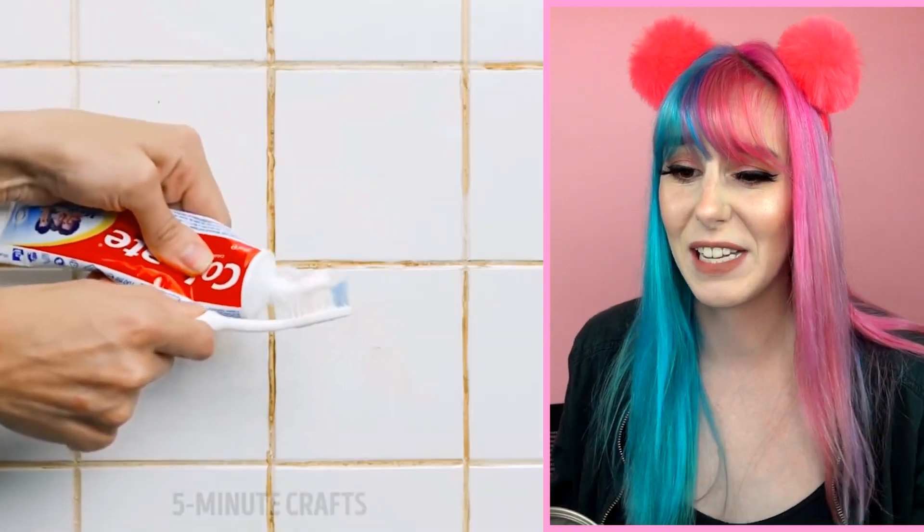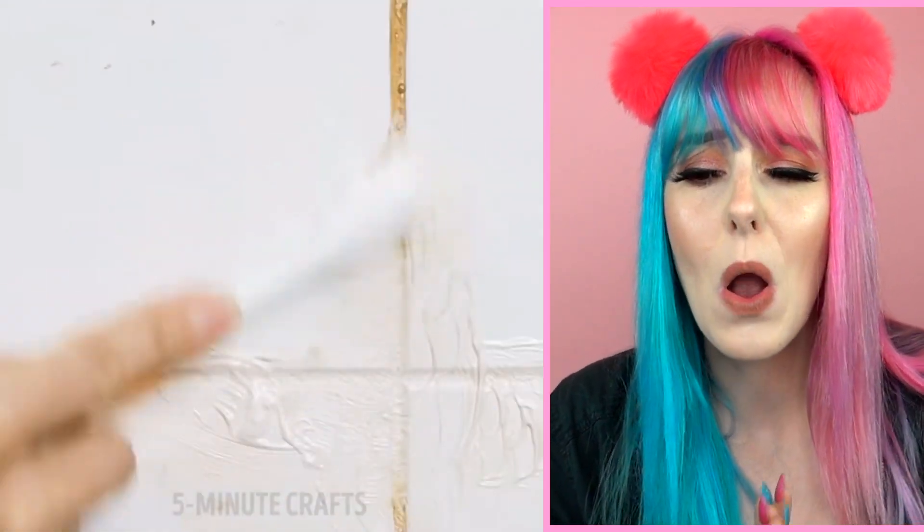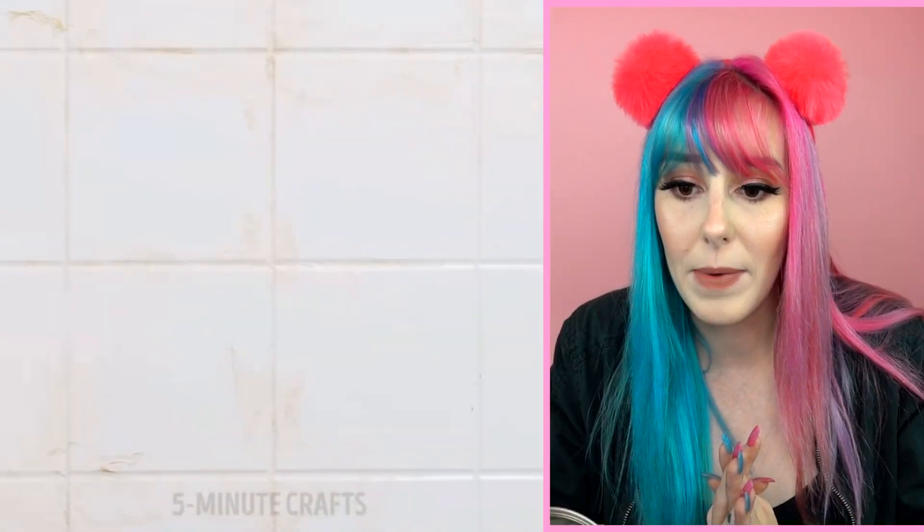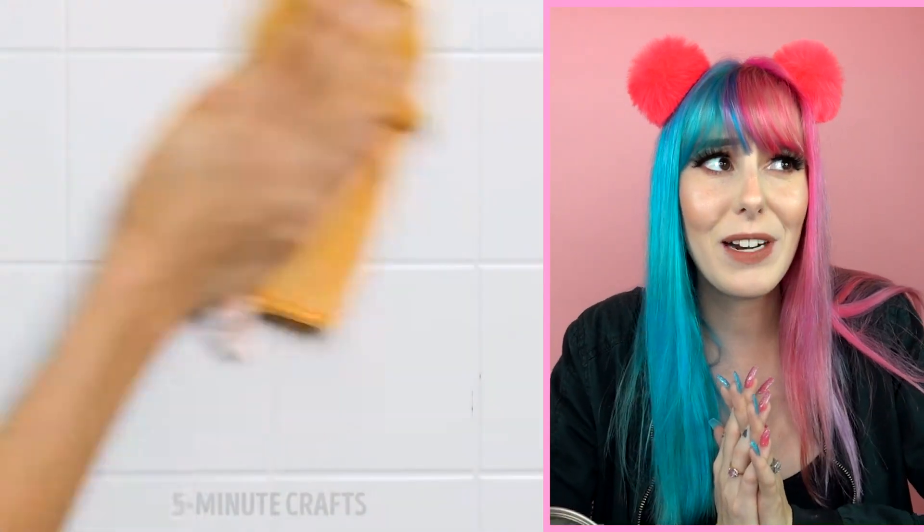Next up we're cleaning grout stains — this is like an adult problem, but I have a feeling it's gonna be extremely satisfying after we watch this toothpaste and toothbrush compilation. Oh my gosh, that looks brand new! I wonder if this one actually works — I think I might have to go try that one out.